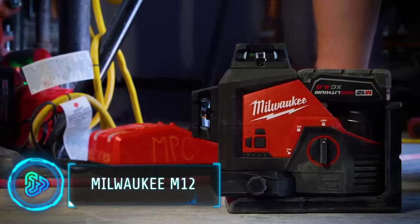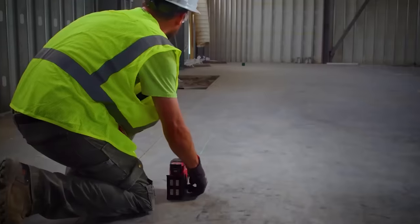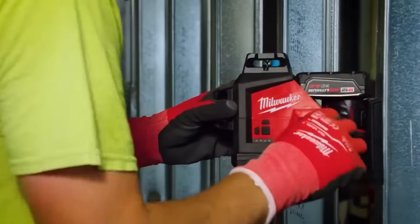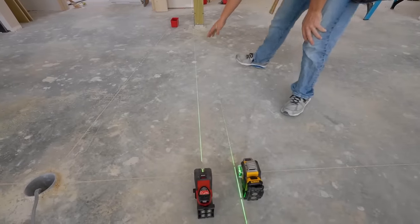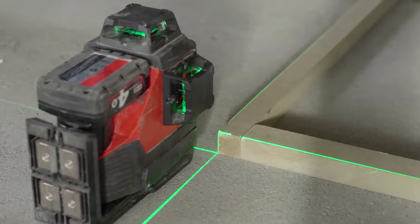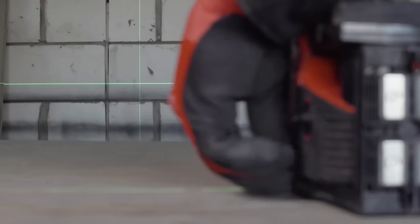Elevate your precision game with the Milwaukee M12. It's a versatile solution designed for professionals in various trades. Traditional leveling and alignment tasks can be time consuming and error prone, but with the M12 you get a comprehensive solution. Its cross-line laser projection provides both horizontal leveling and vertical alignment, eliminating the need for separate tools and reducing setup time. The three-mode pendulum system ensures accuracy on uneven surfaces.